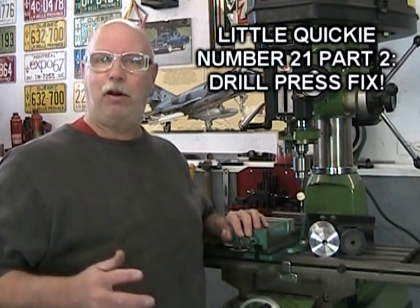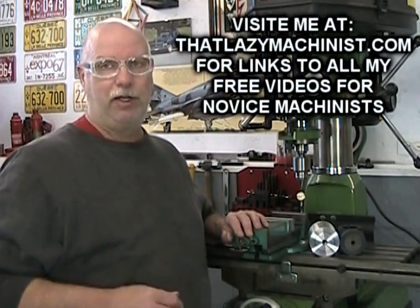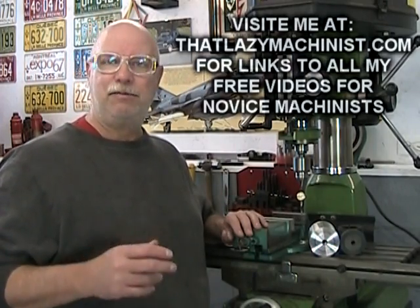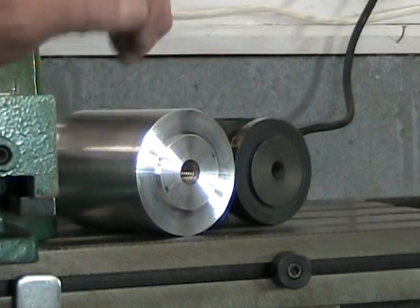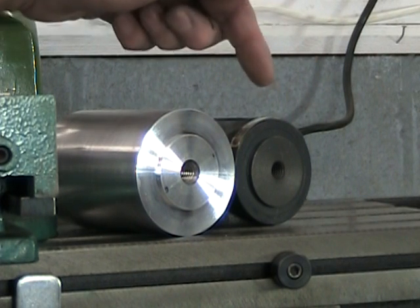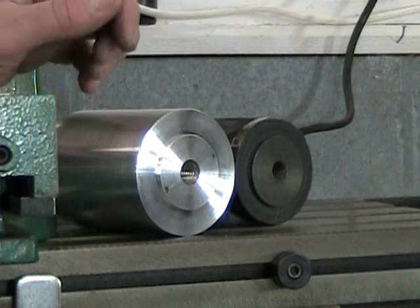Welcome to part two of quickie number 21, all about repairing a broken drill press. Well, repairing — not too sure about that. What we're actually doing is making a replacement part. Here is the original part and here's the replacement part we're making. We can see that the boss on both parts are the same size, but the diameter of the end and its height is quite a bit smaller than the replacement part I'm making.